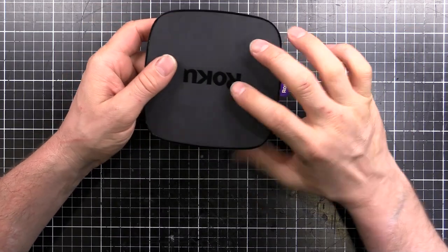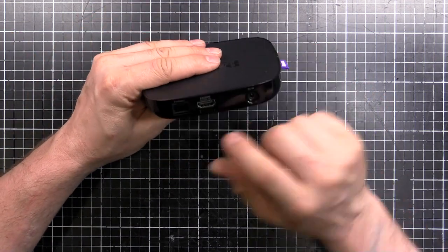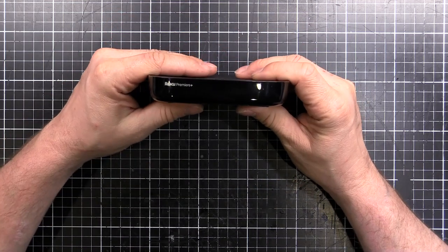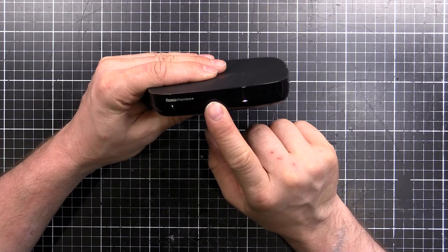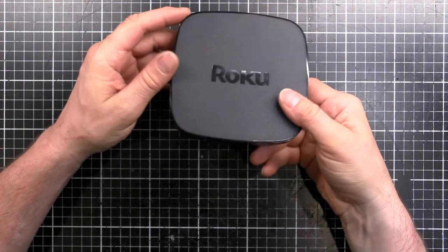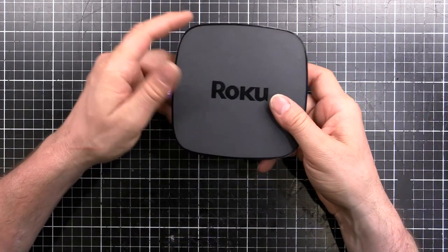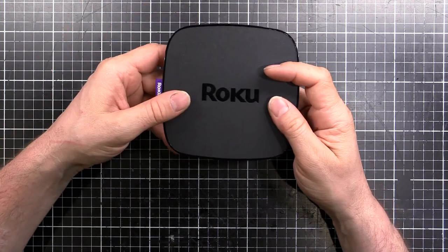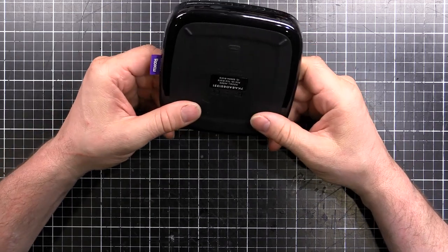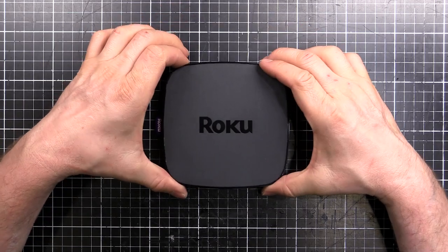It has a certain amount of internal storage, but if you fill that up with 500 channels or whatever, you can add more through that SD card. Then of course the power port. On the front there's an infrared receiver — the remote is RF so you don't have to point at the unit. This can be hidden away behind the TV, which is nice. It also supports Wi-Fi remote control. So it covers IR, RF, and Wi-Fi — all the bases. It works quite well. Without waffling on too much more, let's pull it apart and see what's inside.